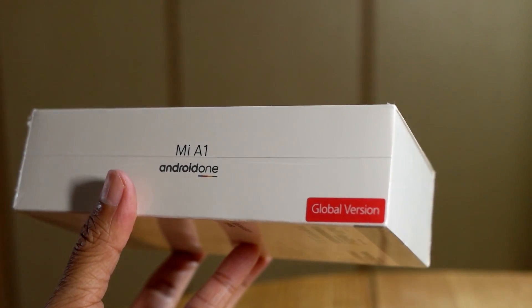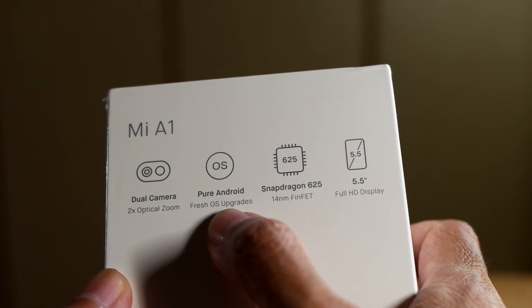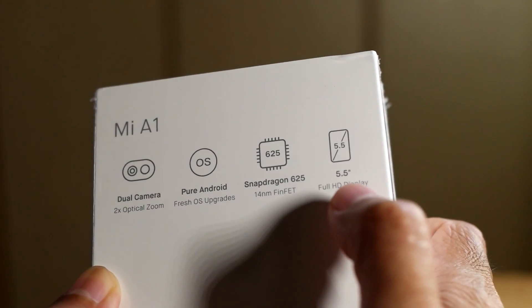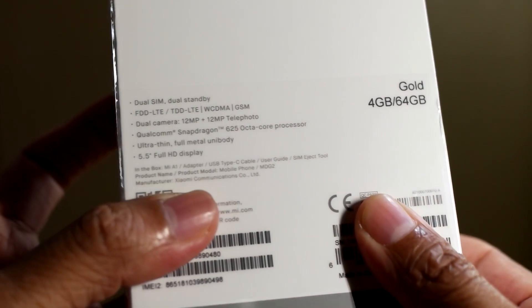It's a global version. It has dual camera, runs on pure Android operating system, it's got a Snapdragon 625 processor and a screen size of 5.5 inches. There are some more specs which I'll go through later.